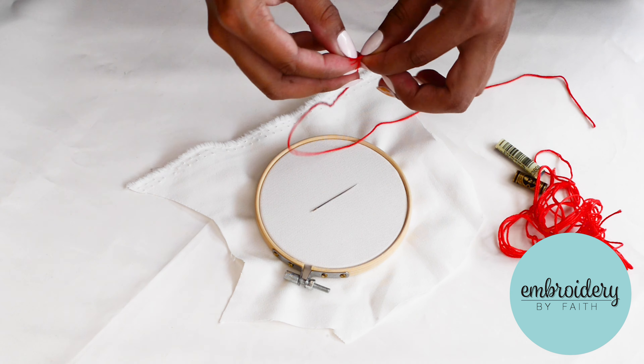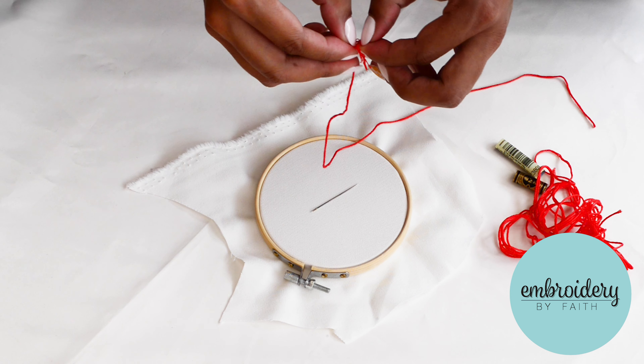Separate the thread into two sections. Be gentle so as to avoid knotting.